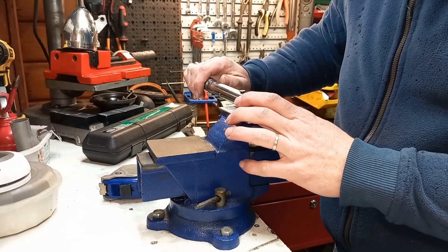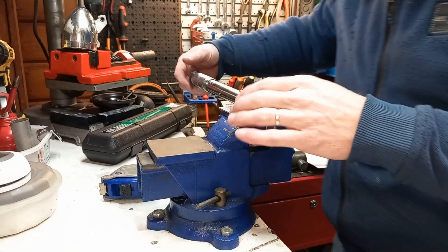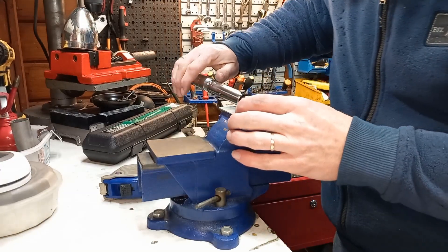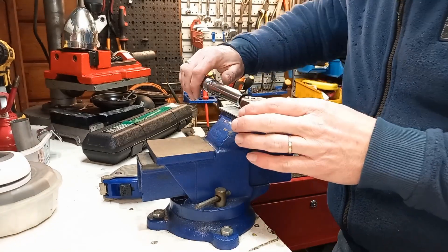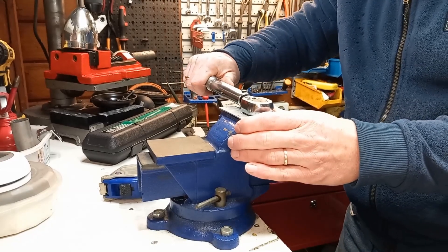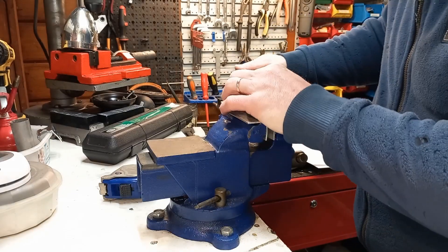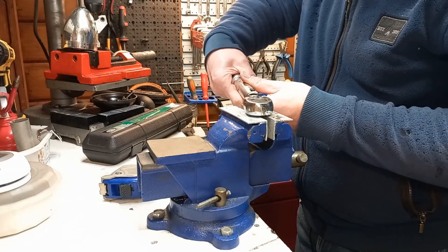Another thing I learned is that I have to work the wrench prior to measuring. I'll do that by using a slightly lower torque setting — it's at 40 Nm right now — and I'll click it 5 times clockwise and 5 times counterclockwise. Now after that, I'll set my torque wrench to the desired torque, which is 70 Nm.